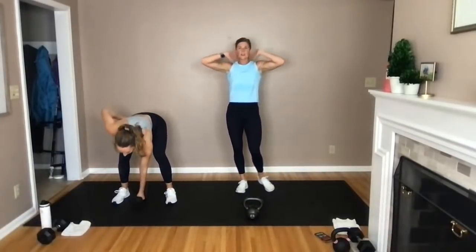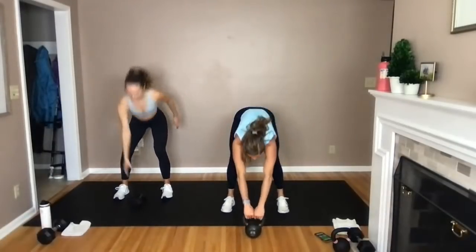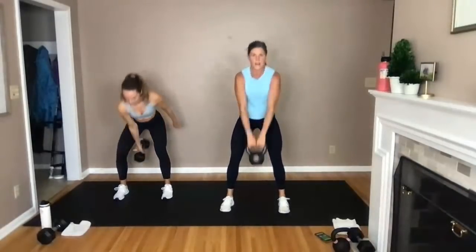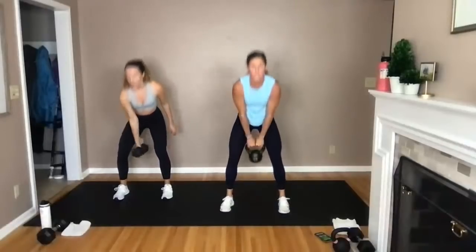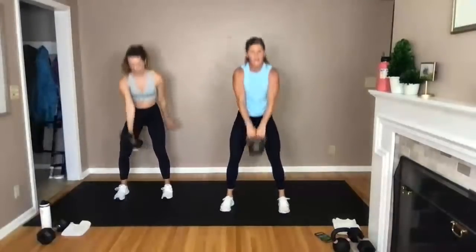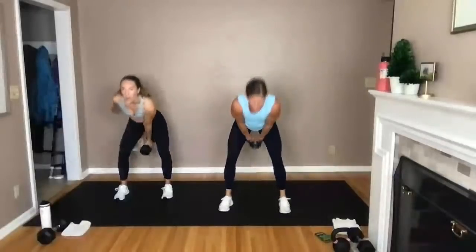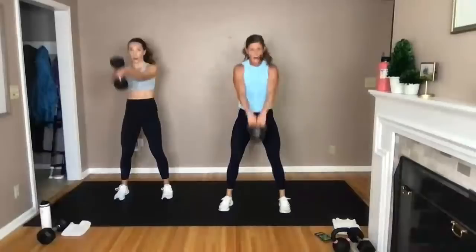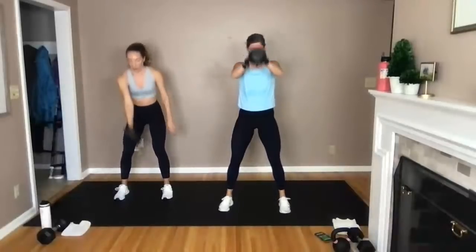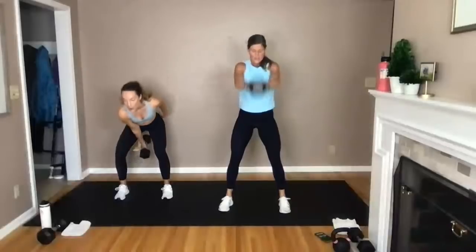Swings — time to swing it. Grab some water, 40 seconds of swings. Initiate with the hip hinge. We go in three, two, let's go. Standing straight up, tucking those hips right underneath my ribcage. If you have a 15-pound kettlebell or lighter dumbbell, maybe go heavier here — this is a great move to go heavy on. In a big endurance workout like this, I'm using a lighter weight and powering through each move. Final five, four, three, two, and one.